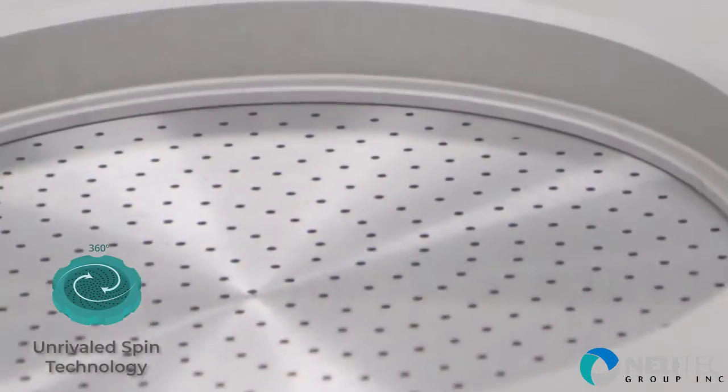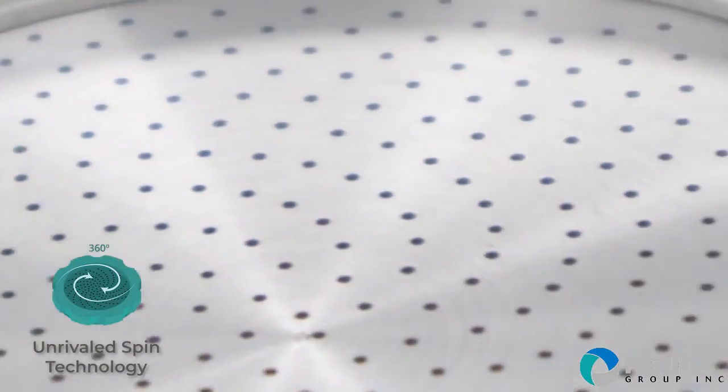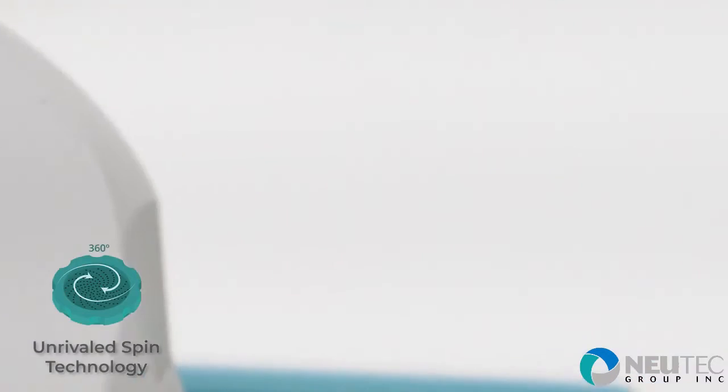IUL's Span technology enhances air sampling accuracy, precision and resolution, even in highly contaminated environments.